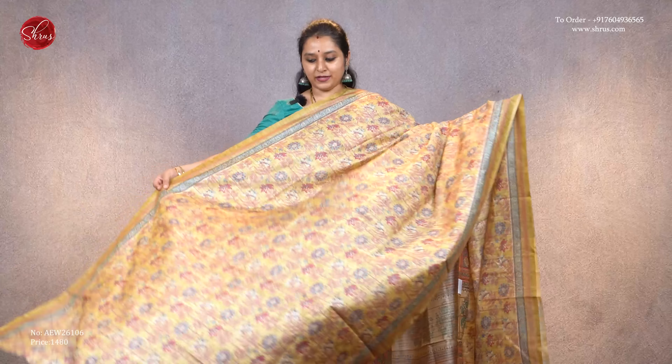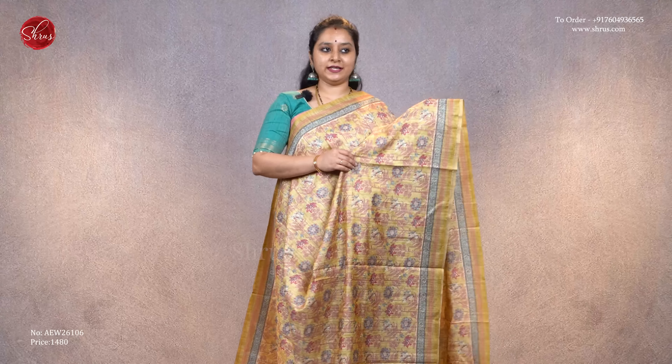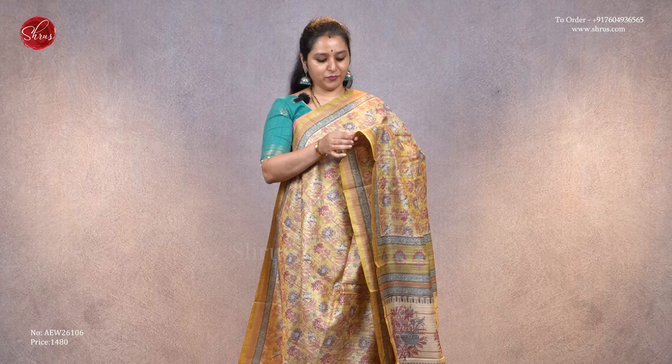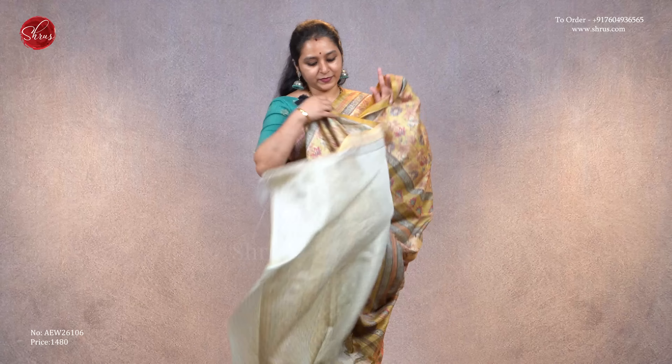The first one we have is a mustard with peach and blue color floral designs all over the body. It comes with a nice border on either sides, a printed pallu, and a beautiful self-printed blouse, priced at 1480.